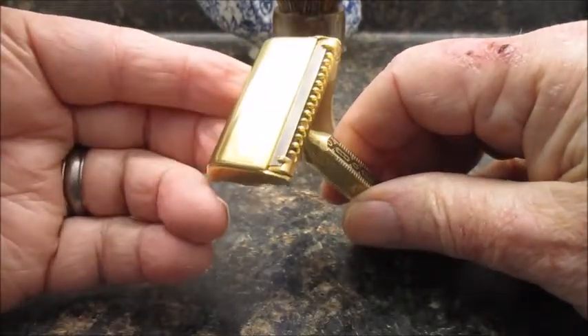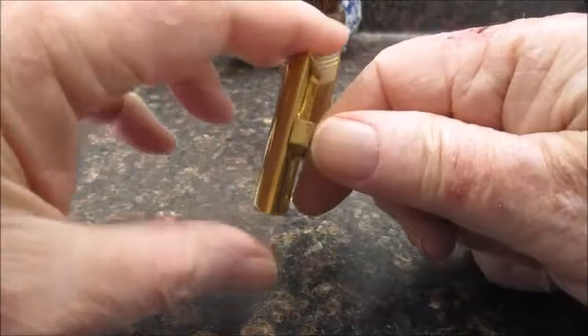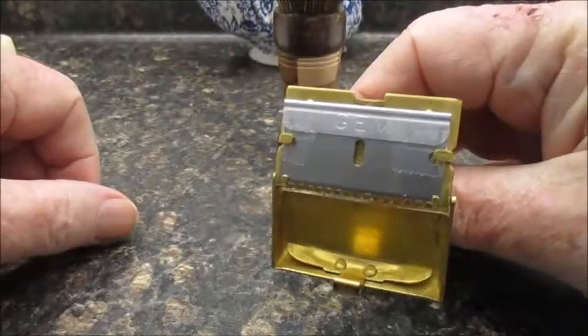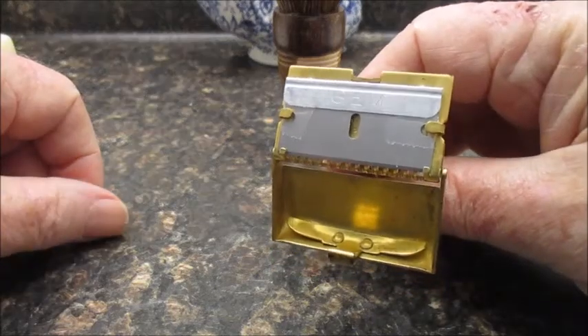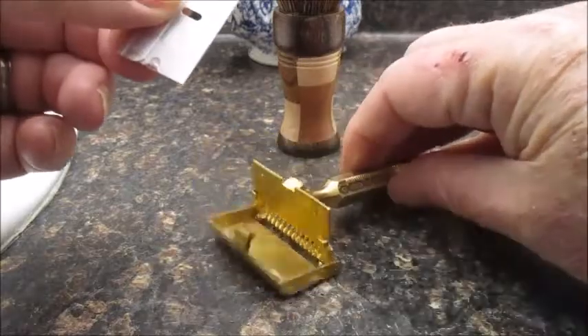It's got the art deco handle on it. This is a nice razor as long as you remember to keep it almost flat against your face when you shave. I'm using a Jim BFTE stainless steel blade.